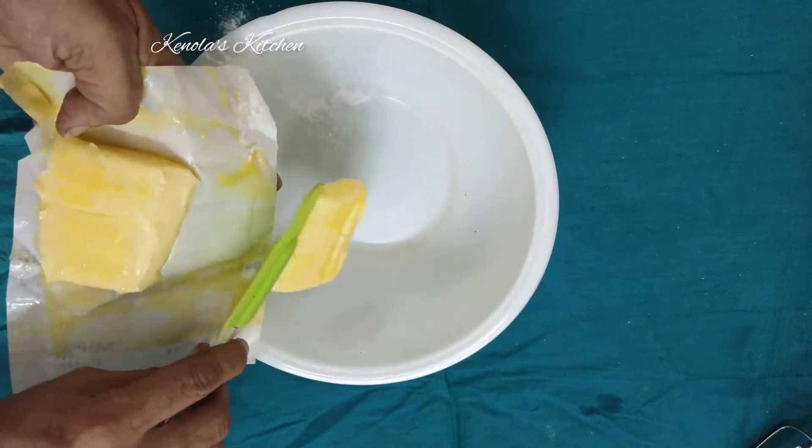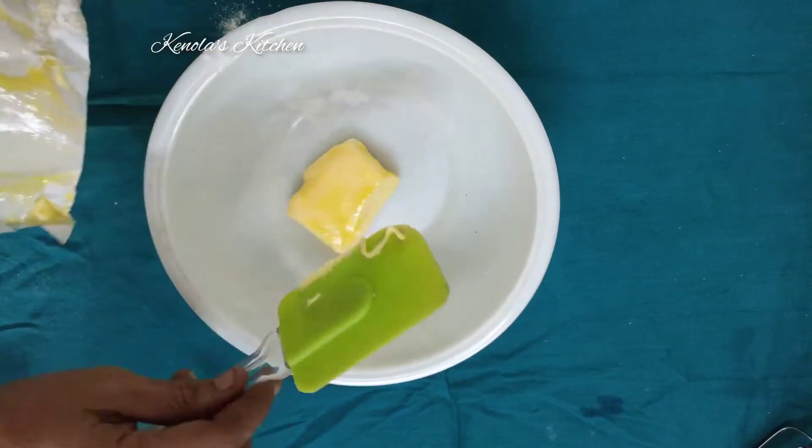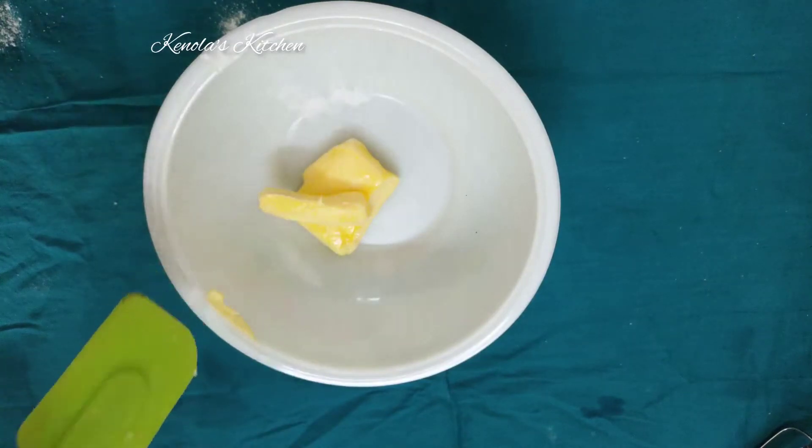Add 150g butter. Add the butter in the third place. It will be soft.